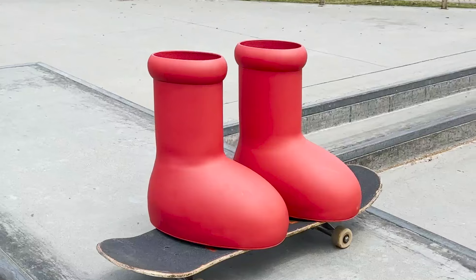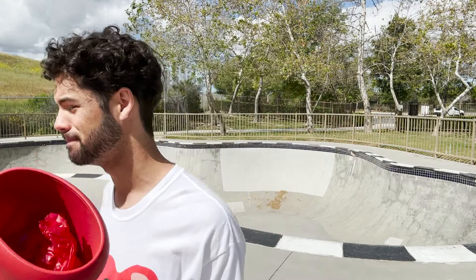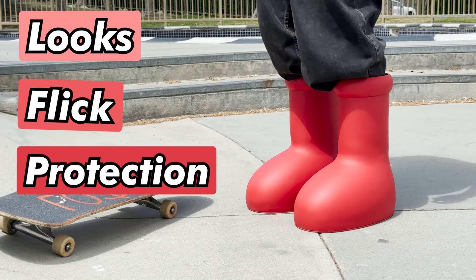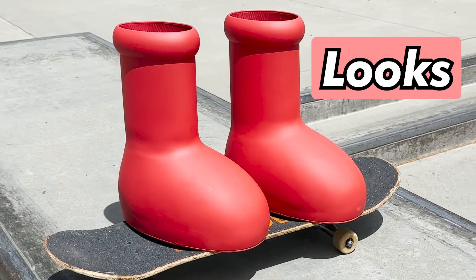What's up guys, today we have the shoe that broke the internet — we got the Mischief Big Red Boot — and we're gonna see if they're possible to skateboard in, giving them a rating based off how good they skate. We're gonna determine the rating based off their looks, how they flick and feel on the board, how well they protect your feet, and the practicality of wearing them.